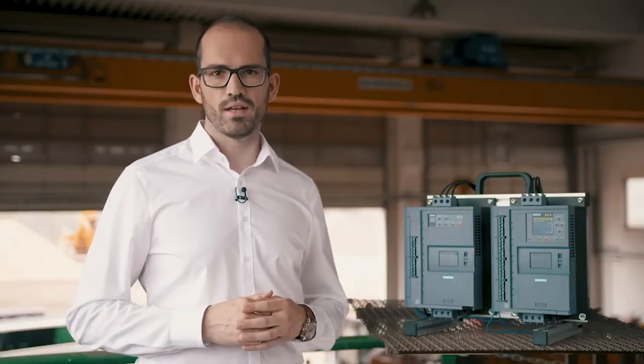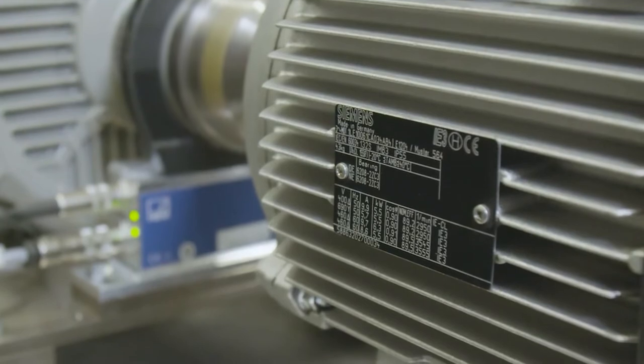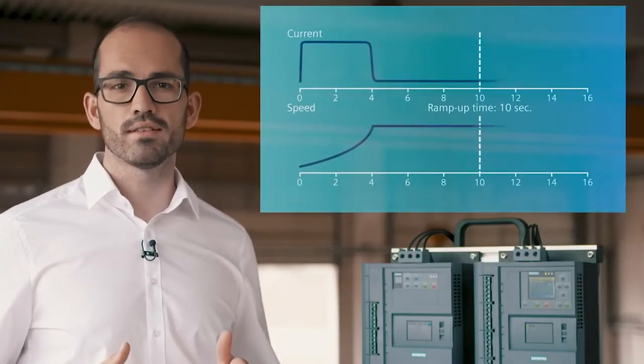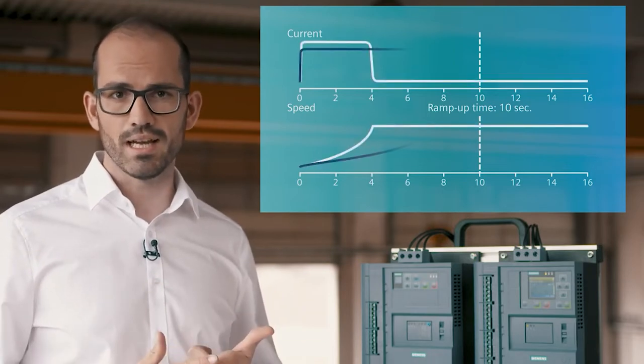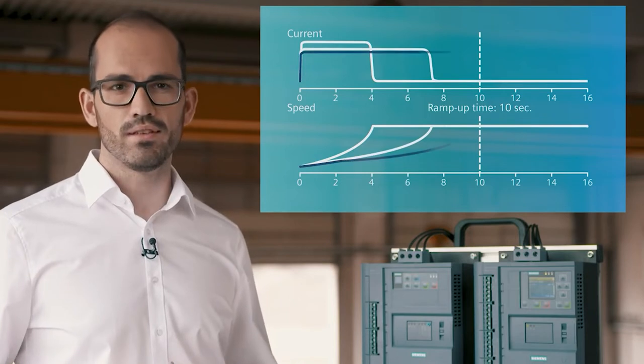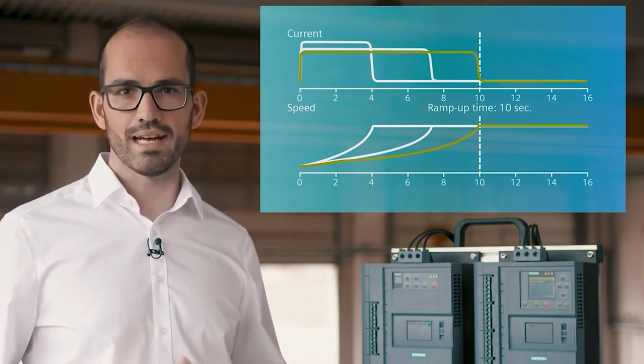Done. The 3RW55 performs the first start based on a default parameter setting according to your selected application. The relevant parameters are maximum current limitation factor and starting time. From start to start, the 3RW55 adjusts the current limitation factor to optimize the actual starting time. After just a few starts, you have an efficient and customized starting parameterization for your application.